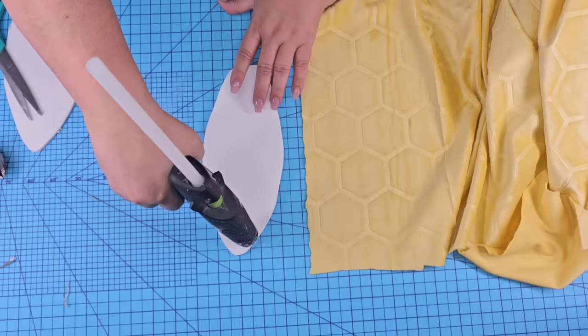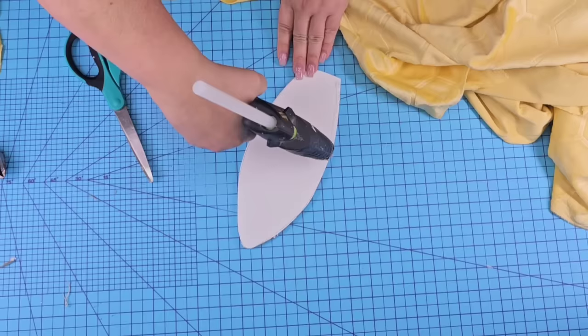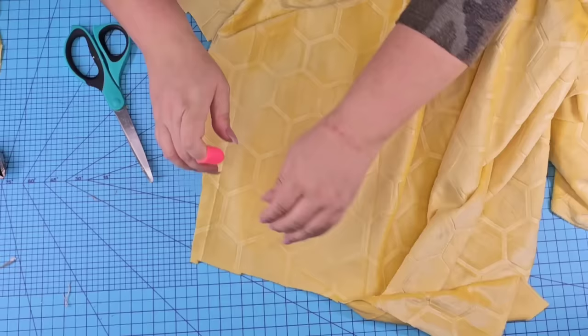You can do whatever you want to the ears. You can paint them, you can use craft paper. In this case, I'm going to use some fabric that I recently got at Hobby Lobby. We're just going to cover the front of it, add hot glue and cut off the excess. We'll do the same thing to the second one, and then we're going to flip them to the back and fold all the edges inwards and secure them with more hot glue.